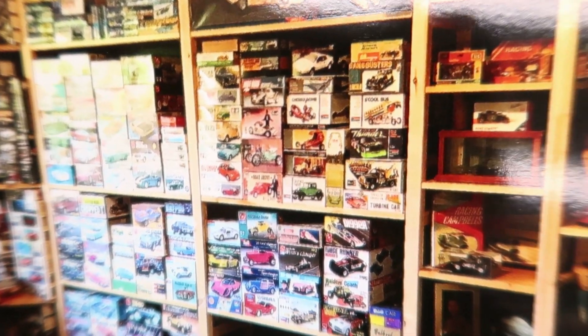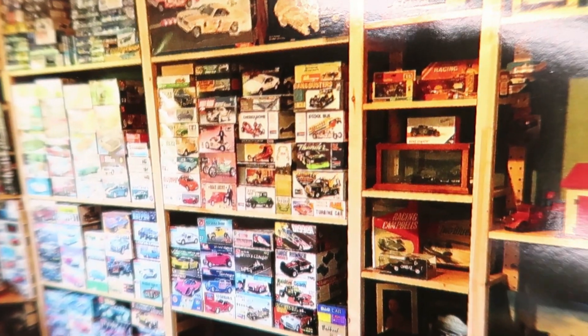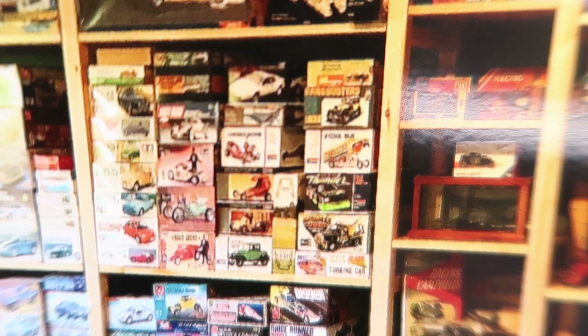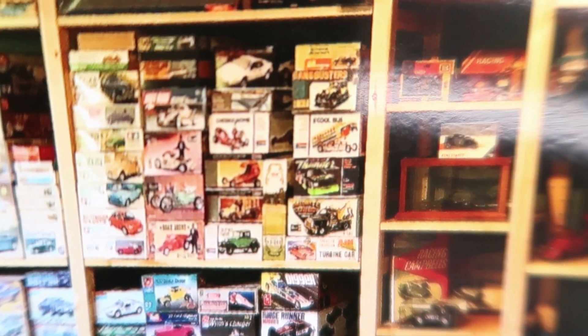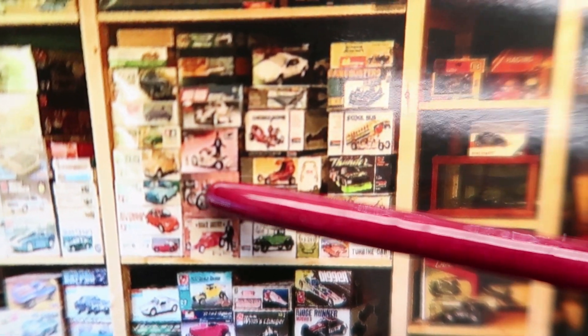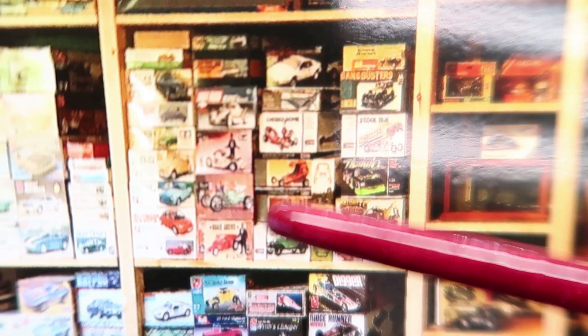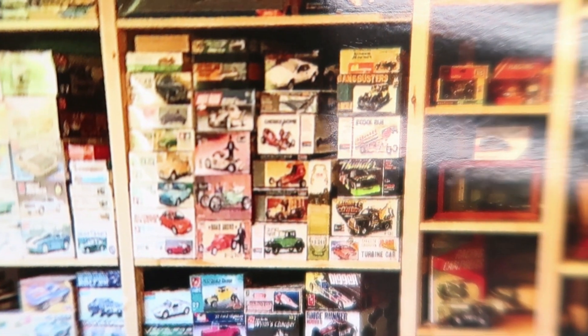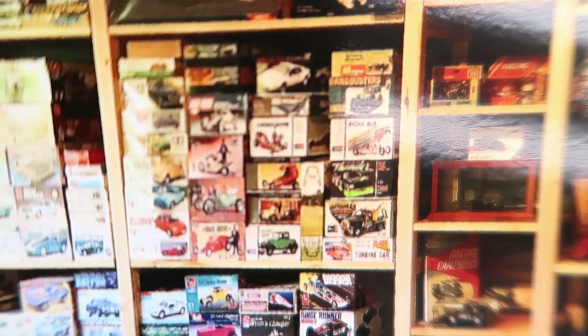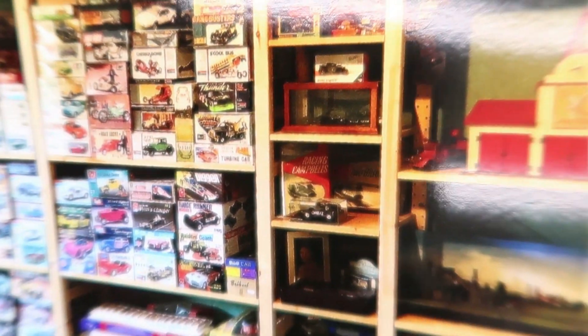I was actually looking to see if I could see this kit, the one that I've got here on the shelf. He's got some show rods. Check this out — you guys might get a chuckle out of this. That guy right there — who is this? Ed Roth. I don't know who Ed Roth is. Some of you guys may be able to tell me. See, that's satire.